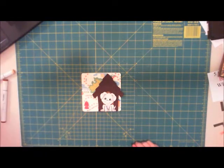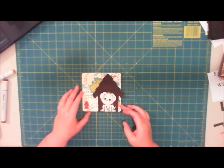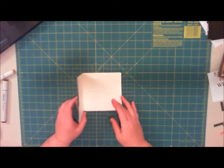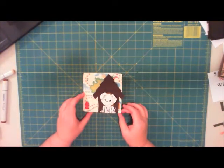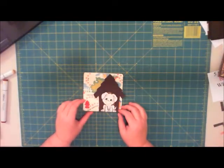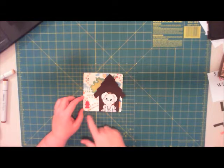Hi ladies, I have a card I'd like to show you — it's a fairly simple and quick one to make. I used some of my die cuts from about a year or two ago and turned it into a quick little card. They had some cute little fire hydrants, so I cut one out, fussy cut it, and popped it up on a couple of little foam dots.